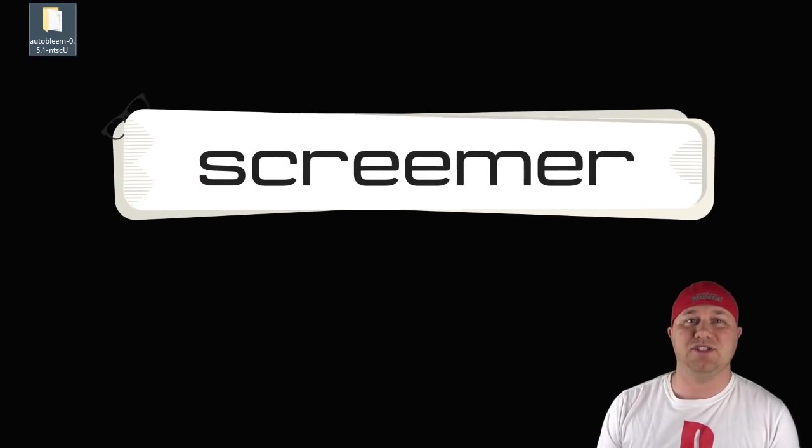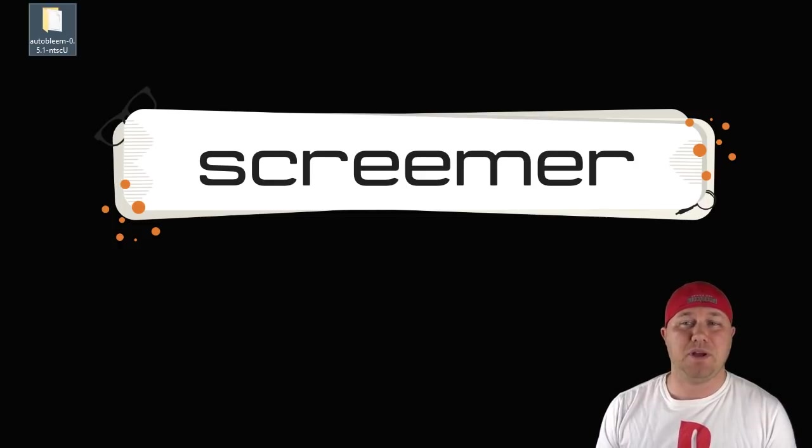Hey everybody, Patton here. Welcome back to the channel. So I've gotten a lot of requests to take a look at this program. We're looking at Autobleem today. The newest version is 0.5.1. It was released about 10 days ago, and we have Screamer to thank for this. My first impression of Autobleem is really positive. I think they did a lot of good things with this, and the fact that it was created with a very small team of no more than two people is actually pretty impressive.